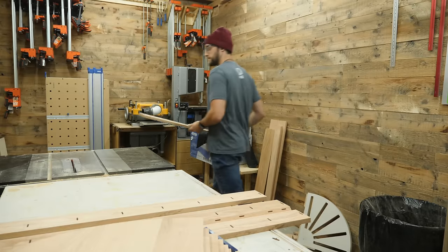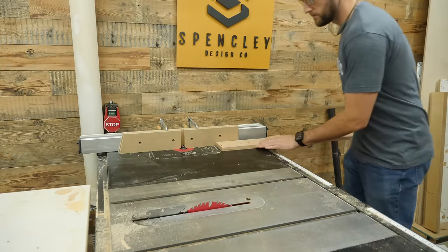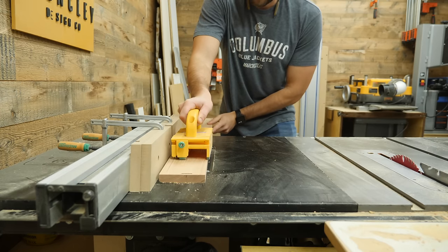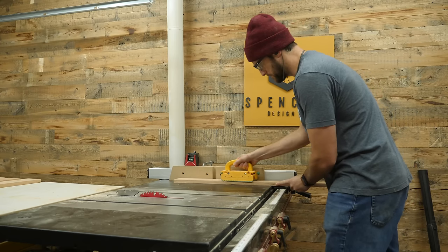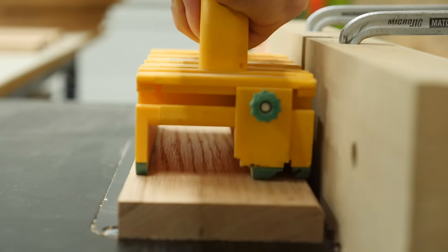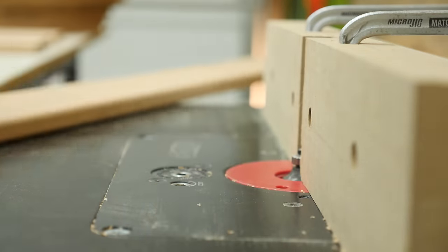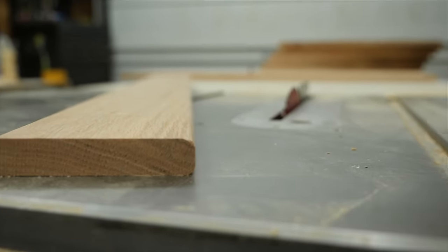Edge profiles are the perfect place to really customize the look of your piece. You can do something like a round over, chamfer — don't use an ogee, that one is hideous — but any other edge profile can really make your design pop. I'm using a quarter-inch round over bit here to really soften the edges and prevent chipping when heavy wine bottles are placed on the rack.